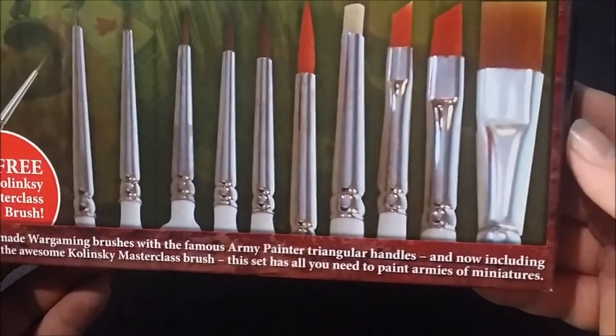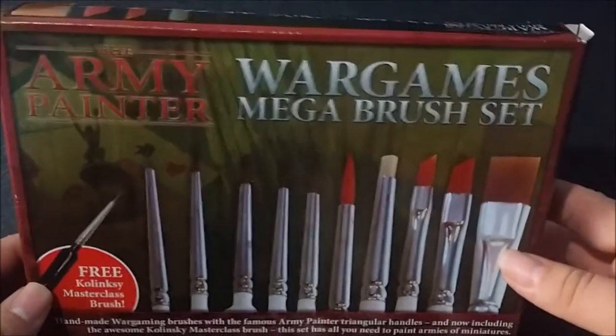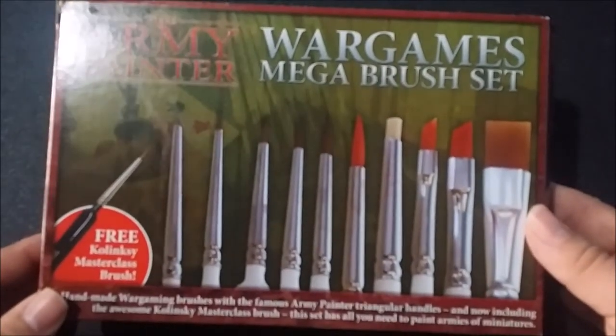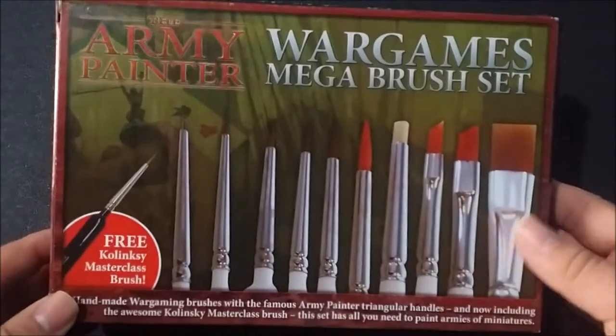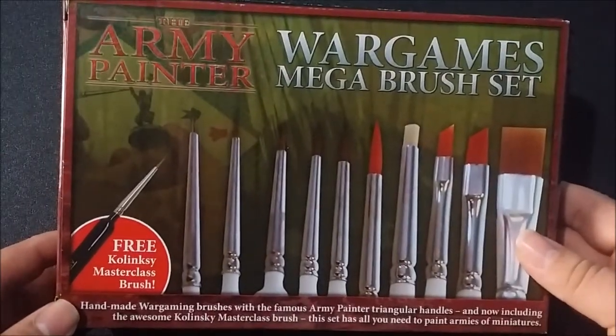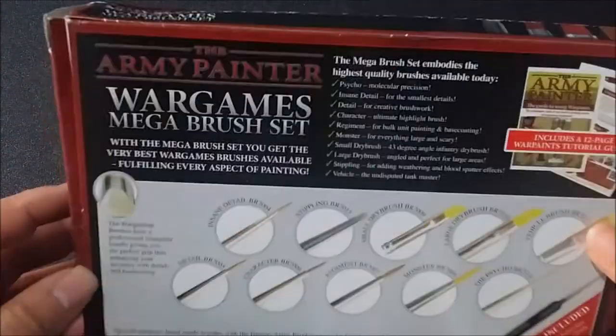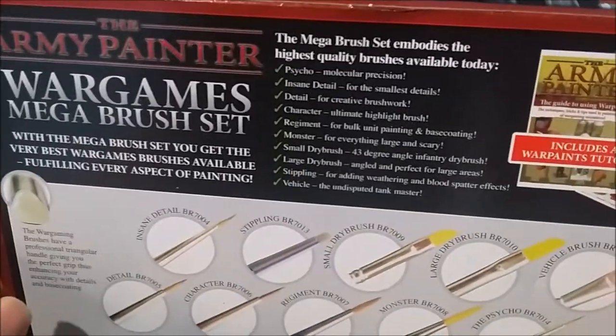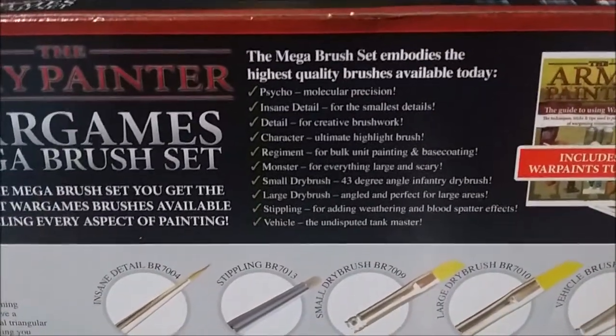This set has all you need to paint armies and miniatures, and I guess that's pretty close to correct. The triangular brushes — which I'll show you here in just a bit — are part of the reason why I bought this. On the back, we got the Wargames Mega Brush Set listing, and a listing of each brush.